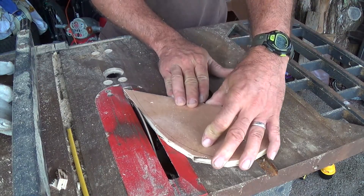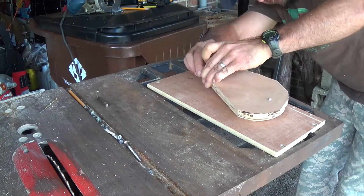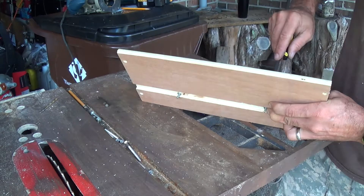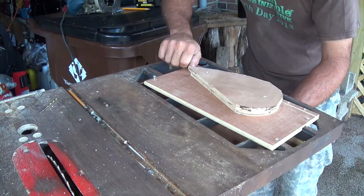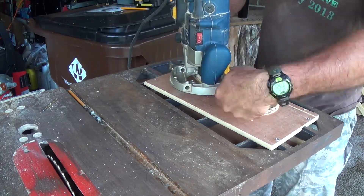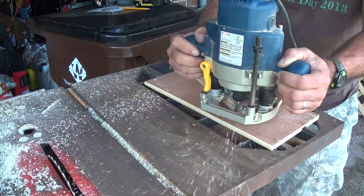We need to mount it all down so we can route it out. The screws go through the holes — go ahead and screw that down nice and tight. I put a piece down at the bottom and screw everything into it, because I found that clamps kind of get in the way. Now we just set the depth on our router and route out the piece.